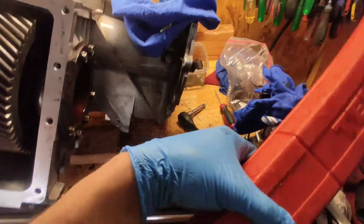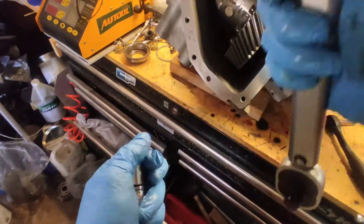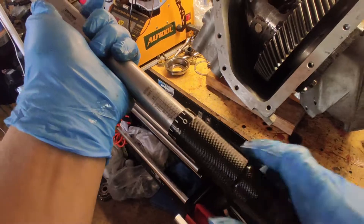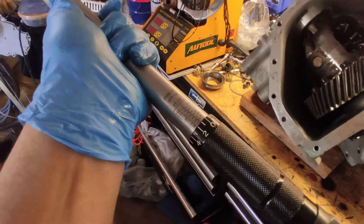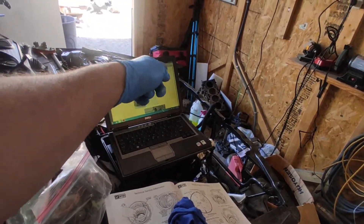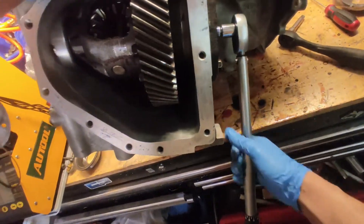I'm going to get my Tekton torque wrench and an extension. It says 21 — this is 20... 21. Let's confirm that. 'Torque the retainer and housing bolts to 21 foot-pounds.' Yep. And we're going to torque it criss-cross.